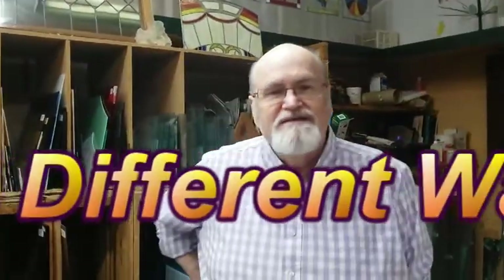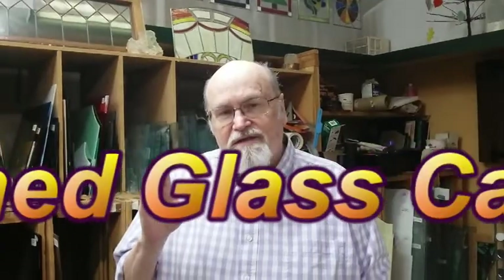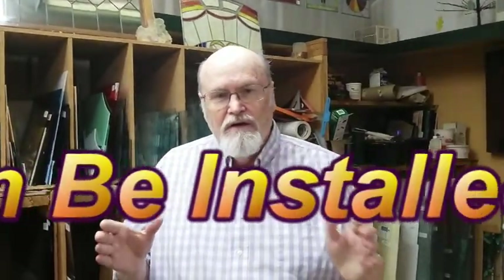Hi friends, this is David Gomm in the Stained Glass Studio. On this video, we're going over some very important information — in fact, I would call this fundamental, foundational information.